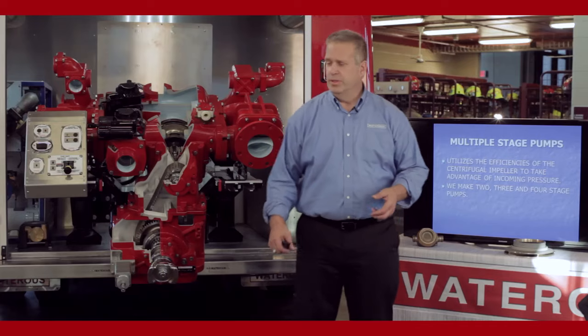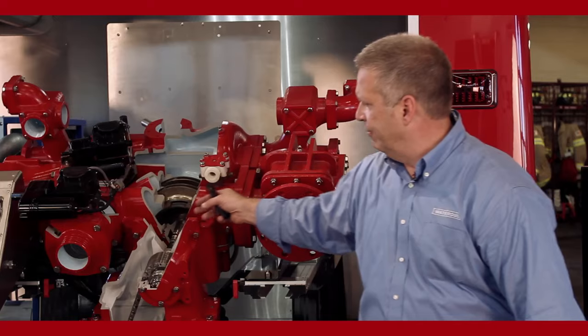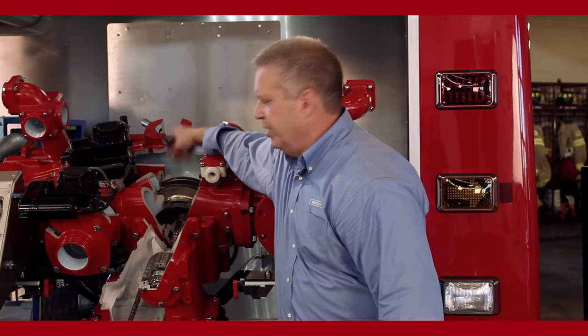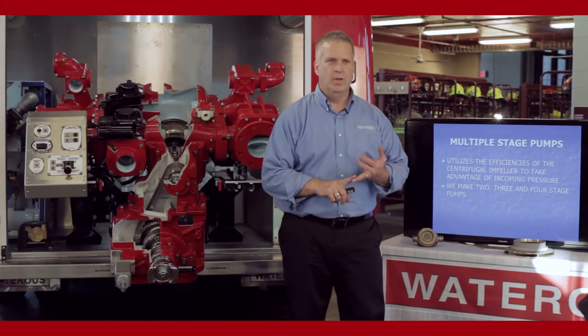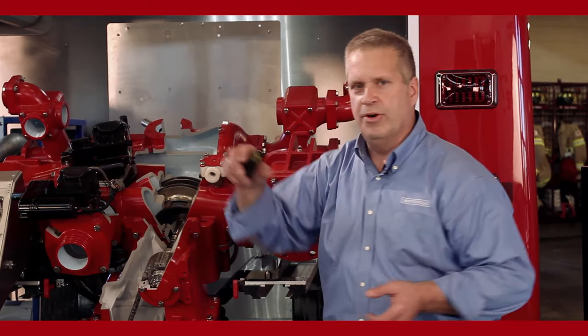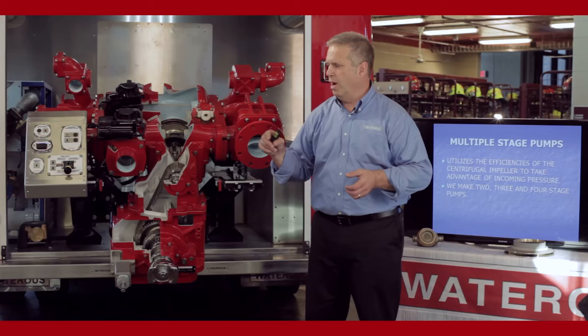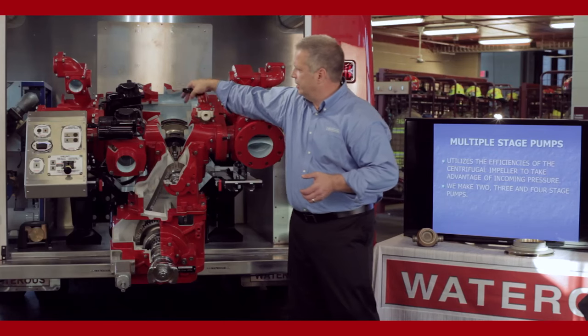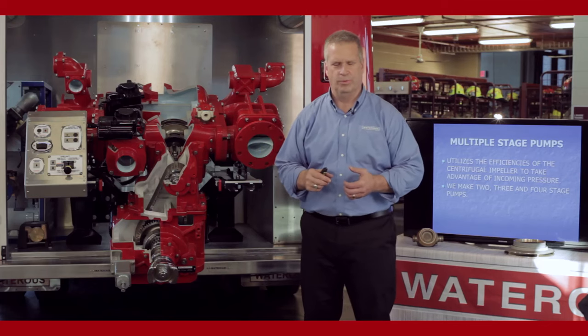We make two, three, and four stage pumps. The CM pump behind me is a two stage pump — it has two impellers, a first stage impeller and a second stage impeller, and it can be operated in either volume or pressure position. We make a three stage pump by extending the impeller shaft out the front of the outboard bearing, putting another impeller and body out there, so water runs from the first stage to the second stage to the third stage, adding pressure through each impeller it passes through.